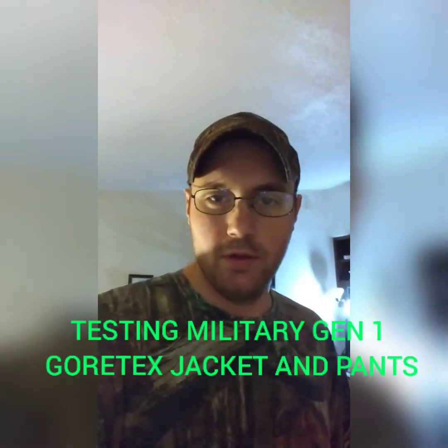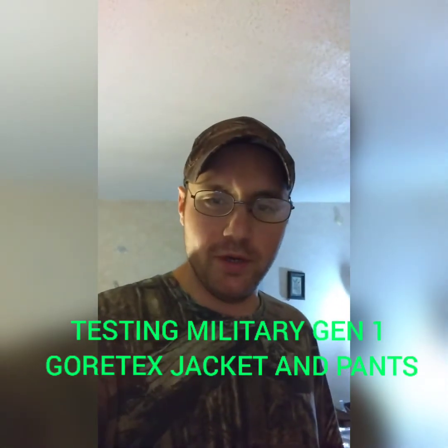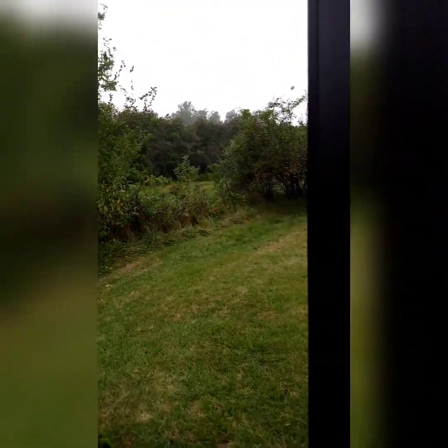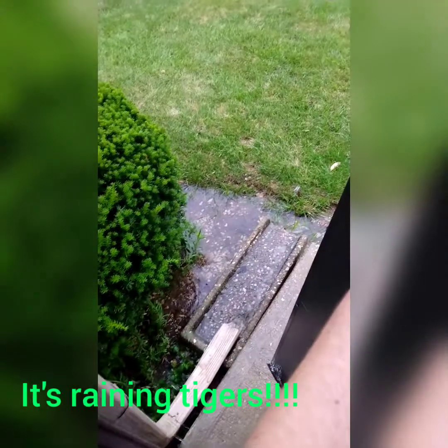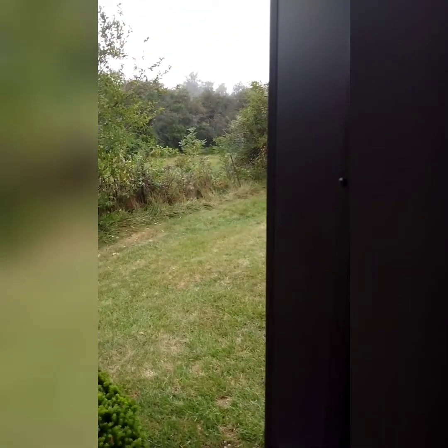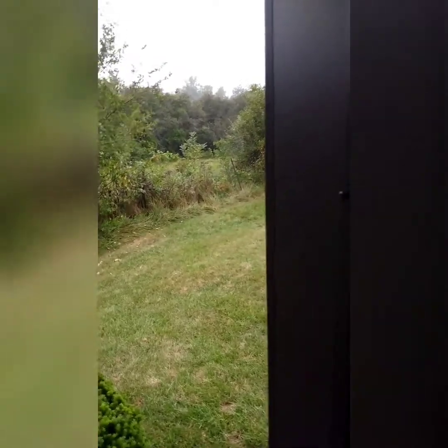All right guys, I'm gonna make this video — not sure why, but look outside real quick. I'll show you guys what I'm about ready to do. Can y'all see out here? It's kind of raining. I'm gonna go play in it. I don't know if this is a smart idea — it's like my fourth video today — but I'm bored.